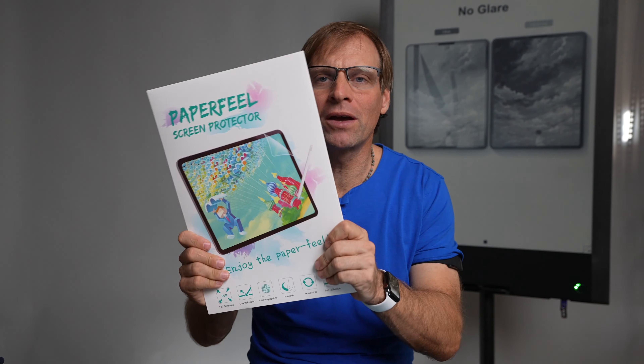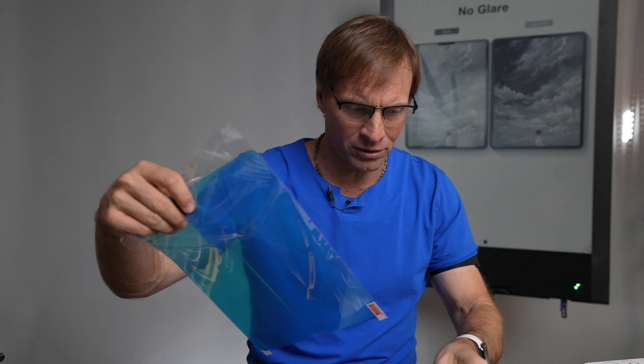Hey guys, JV here with a paper feel screen protector that we are going to attempt to put on the Onyx Note Air. Now it does fit. We've got the Super Note here — it doesn't need it. The Remarkable doesn't need it. We do have the Lumi here. The screen protector actually fits this perfect, but we're going to go all out and try the most difficult thing we can do: cut the screen protector to fit this device. So we know it's about seven and a half by eight and three quarters. We have all the devices in play, but we're going to see if we can make this work.